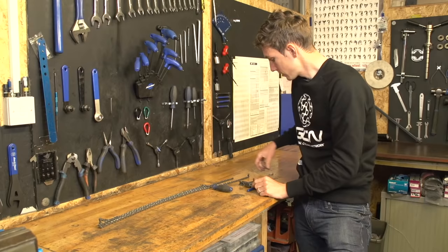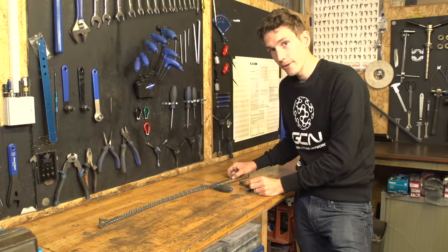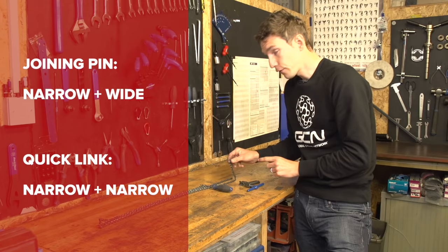Unless, of course, you are going to rejoin your chain using a quick link, in which case both ends of the chain need to be narrow. It sounds complicated, but it's not. Both ends need to be different, unless you're using a quick link, in which case they need to be the same.